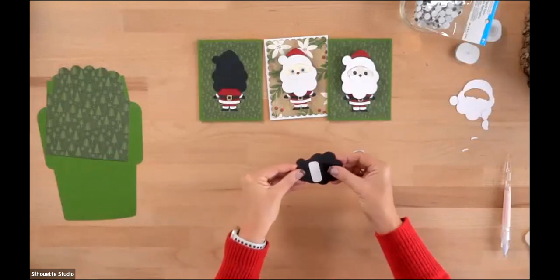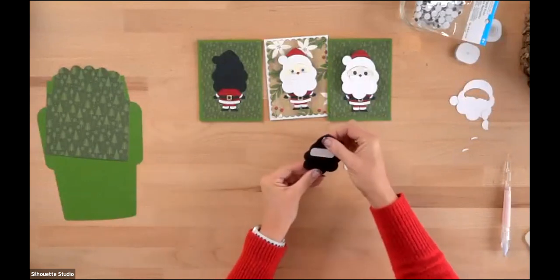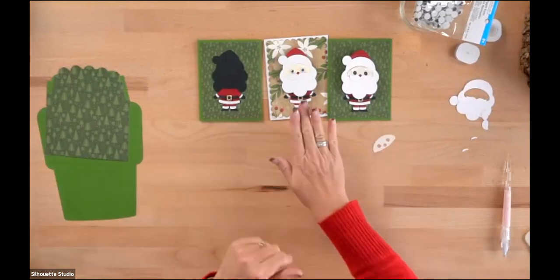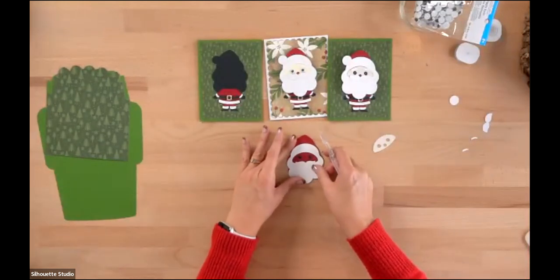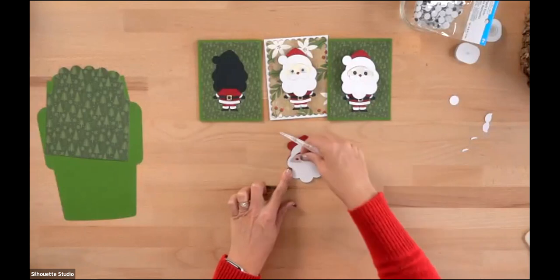If you feel like you need to use some weight to hold him down as you go, you can. Next we're going to add his white layer and his face. I actually want to glue his face to the back of the mustache, because the mustache pokes up over the face. So we'll flip the mustache over and put a tiny bit of glue to anchor the face in its spot.